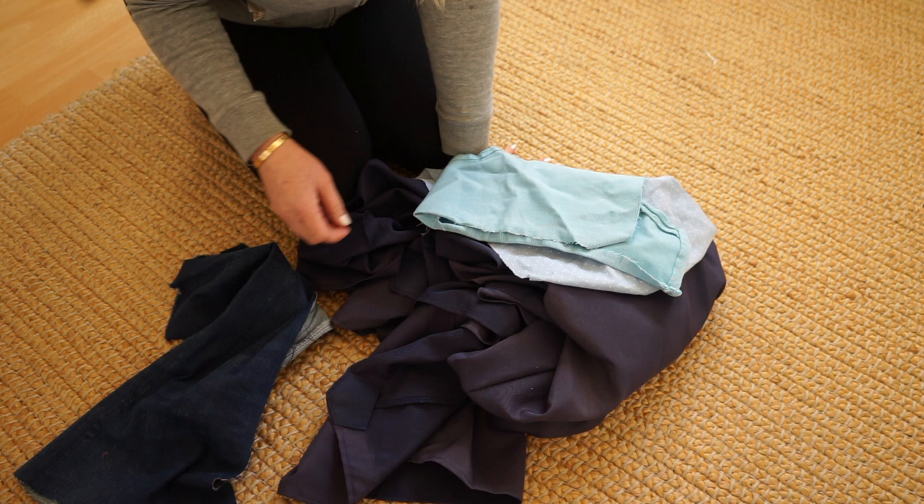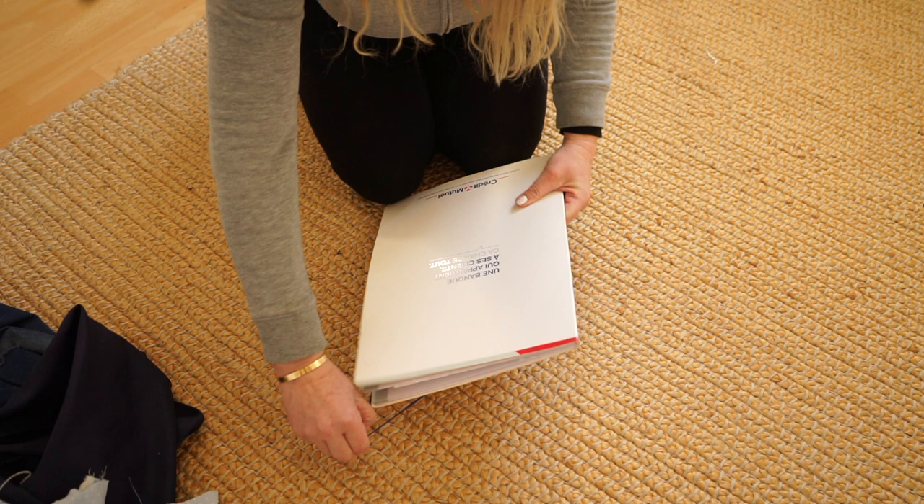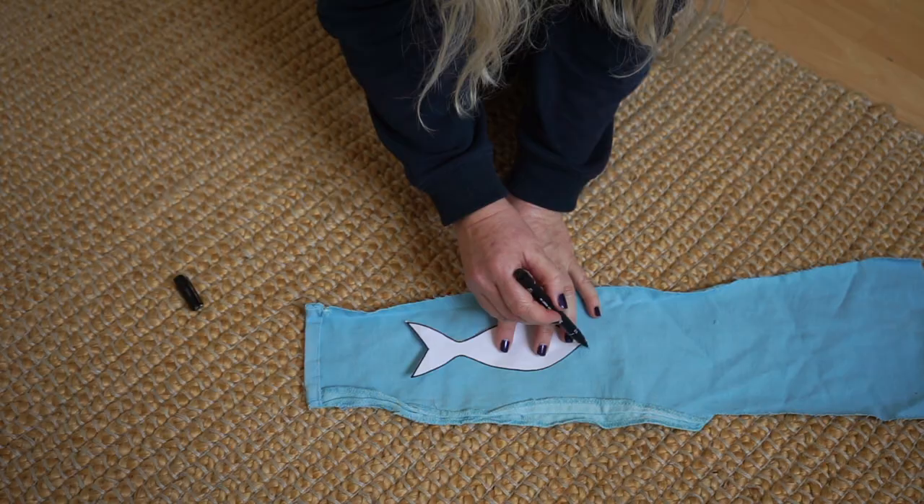I would like to make some fish for decorating the terrace this summer, and I'll use a template that I printed out from Google. I just wrote 'how to draw a fish' and a lot of options came up.